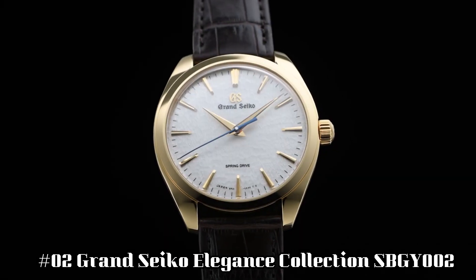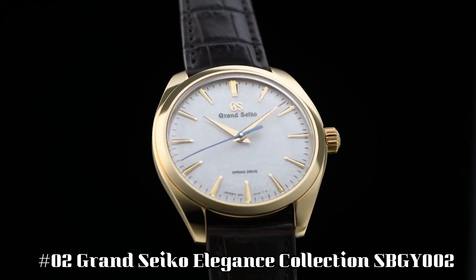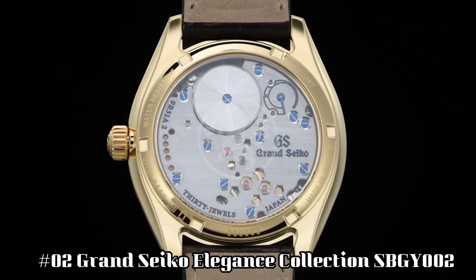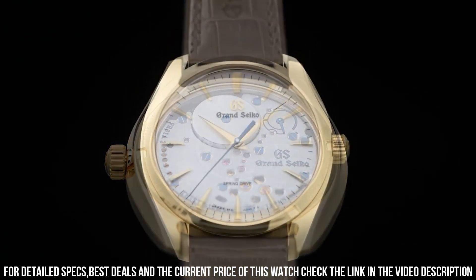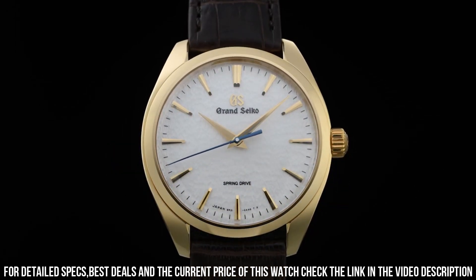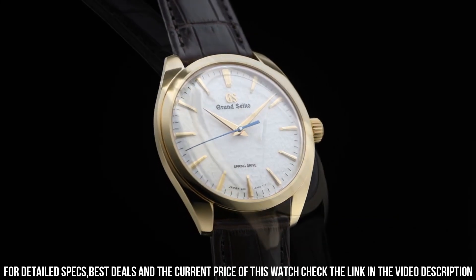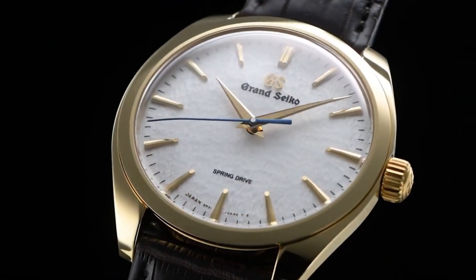Number 2: Grand Seiko Elegance Collection SBGZ002. Power reserve: approximately 72 hours — 3 days. Accuracy: plus 1 second per day, plus 15 seconds per month average. Water resistance: splash resistant. Magnetic resistance: equipped. Weight: 92.0 grams. Other features: 18 carat yellow gold clasp, 30 jewels, case back with lion emblem, power reserve display, screw case back, see-through case back, stop second hand function.